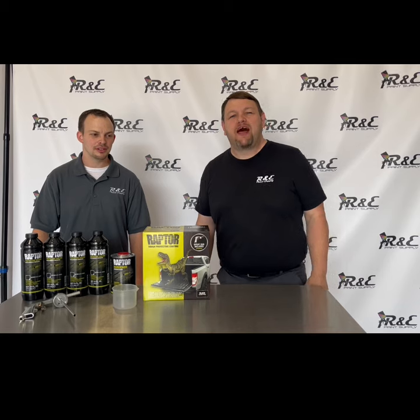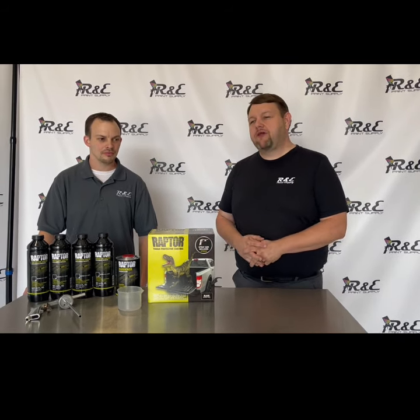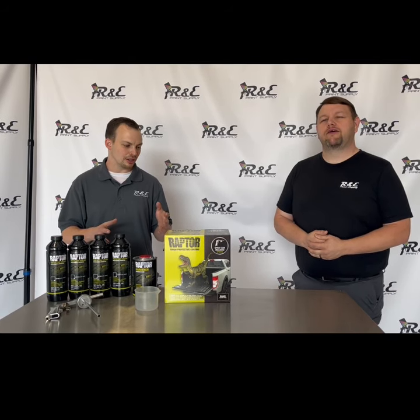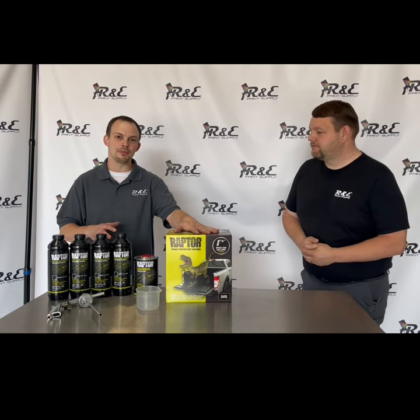Hi guys, I'm Gary with R&E Paint Supply and you can find us at repaintsupply.com. I'm here today with Michael and we're going to show you a few techniques and some technical specs on this Raptor UFOl bed liner.